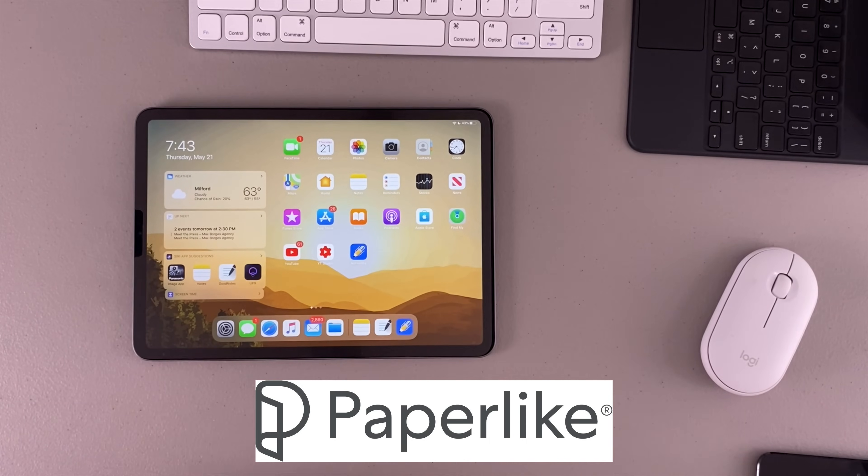Your iPad screen is both a fingerprint magnet and too slick to use comfortably with the Apple Pencil. Paperlike fixes both of those. Okay, let's go ahead and jump into this video.